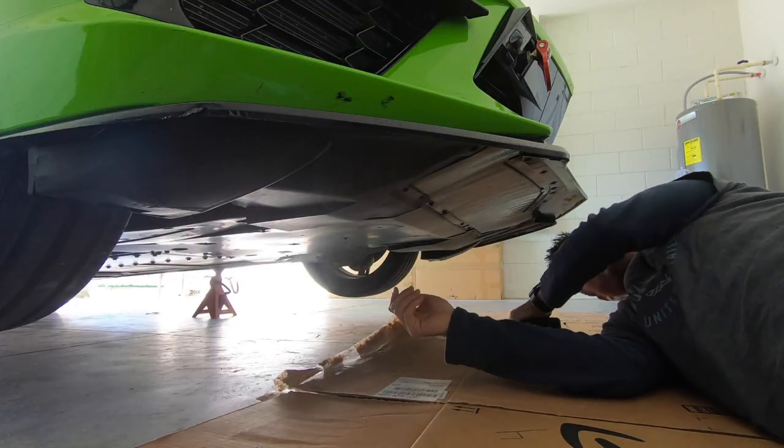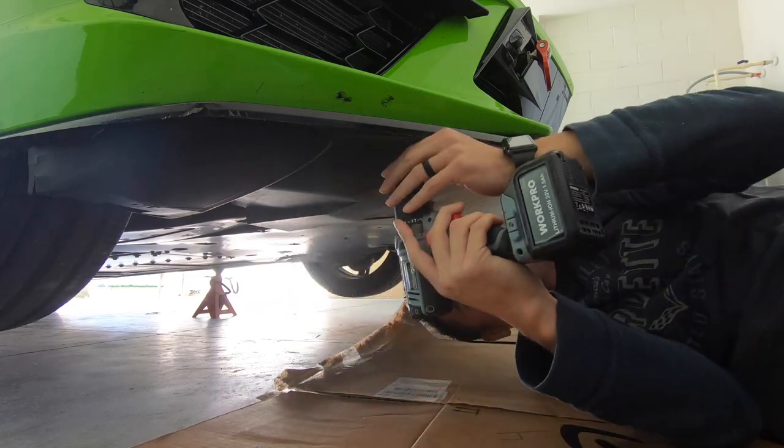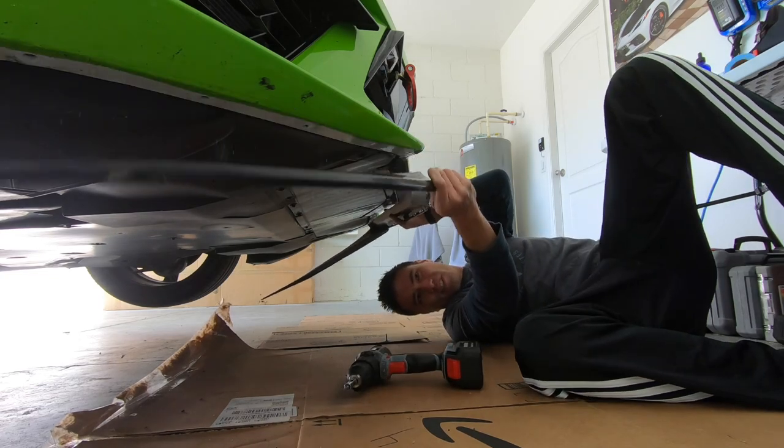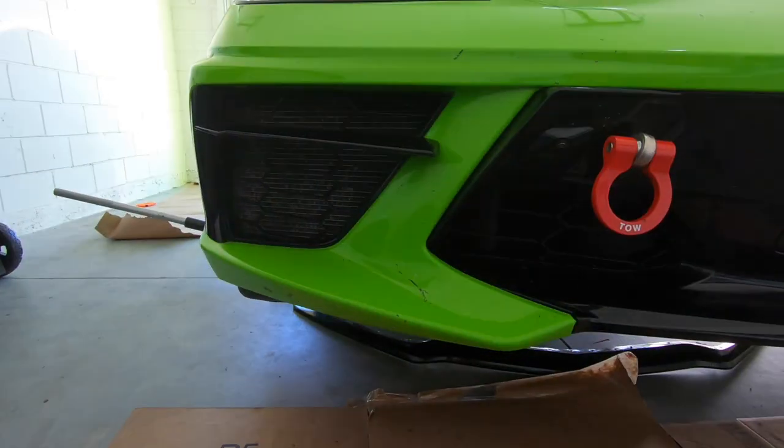Once you get it jacked up, you need to take off the front lip, which consists of 21 T15 screws. And there goes our front splitter — 21 screws total.